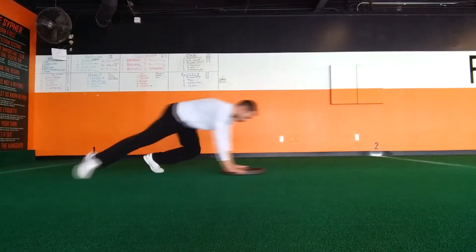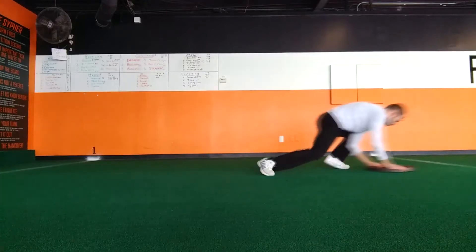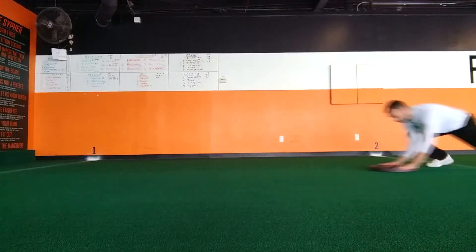Greco is an advanced version of our boulder push, with the primary objective to increase flexibility through your hamstrings, groin, and hip area.